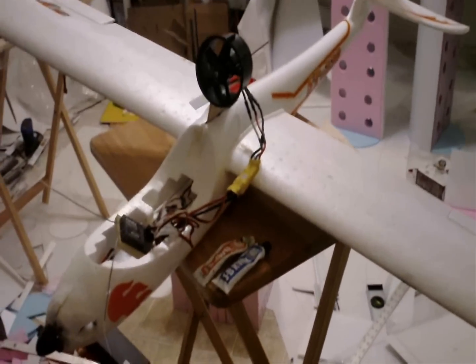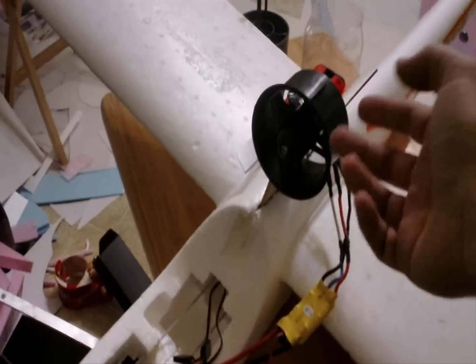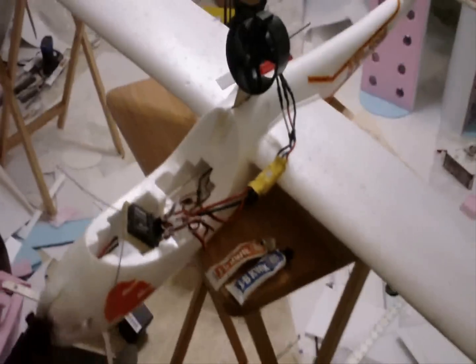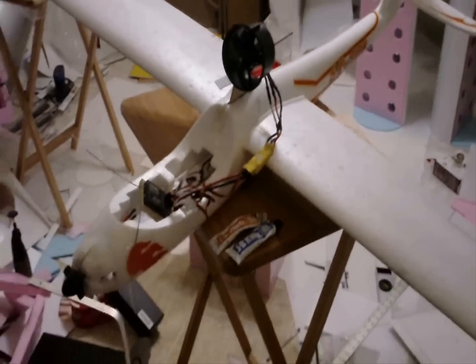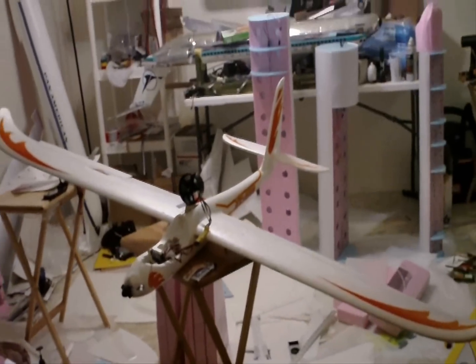And there you have it. That's how you convert a normal glider into an EDF glider. And you can remove this later on — unbolt this, you'll still have the bracket on there. Reattach your propellers, reattach your ESC and convert it back into a prop glider. That's basically how you do that. This is DemonDriver signing out.